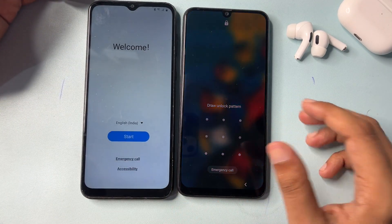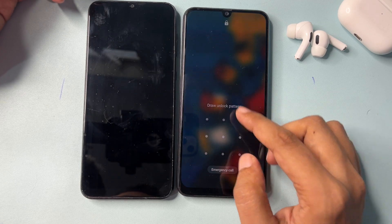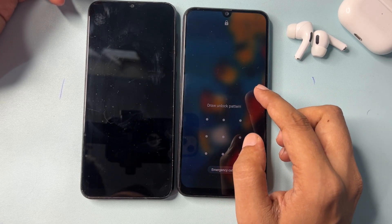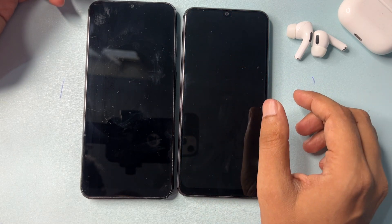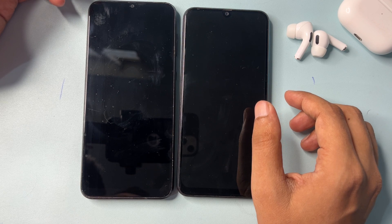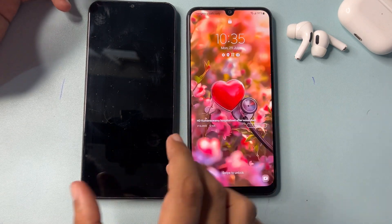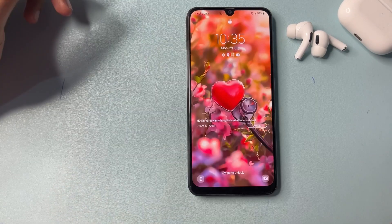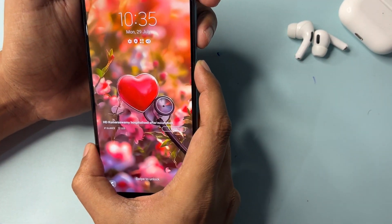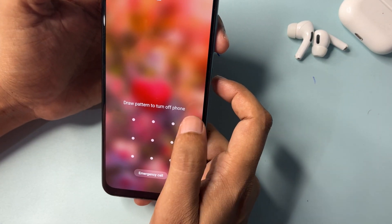I will show you how to unlock your Samsung Android phone of any series without visiting any service center. You will have to switch on your Samsung Android smartphone's hard reset mode and do the factory data reset of your smartphone. I will show you how you can do this.